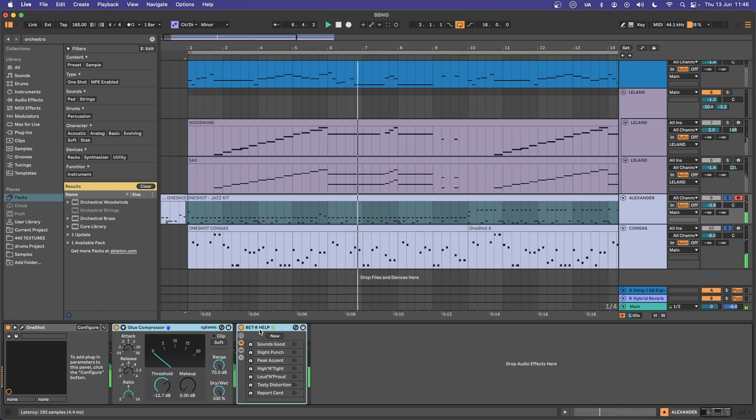For the drums I've just added a little bit of glue compression and my BetterHelp plugin to pull it out of the mix. This is a very loud drum mix inside Bad Bad Not Good's tracks. And that's basically our whole track.